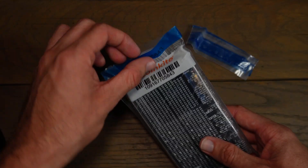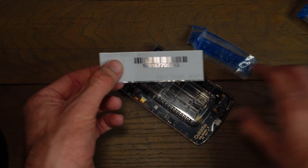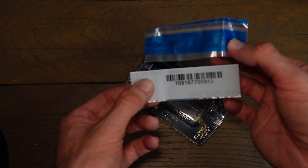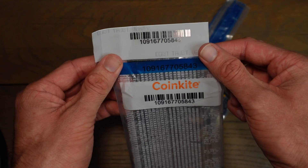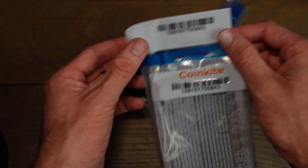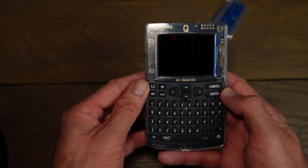I'll go ahead and open this tamper-evident bag — I cut that open and now I'll simply pull the Cold Card out. Here we have the Cold Card Cube, and we also have a number inside the packaging that should match the number on the outside bag. Here it is: 109167705843. That matches what I see here, which is a good sign. We will also have to double-check that this number matches what we see on our Cold Card when we boot it up.